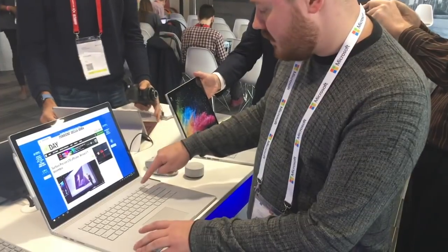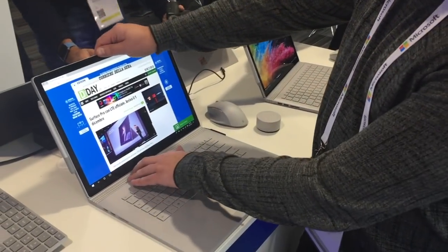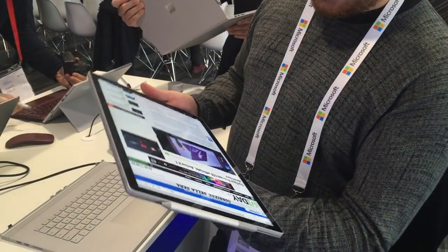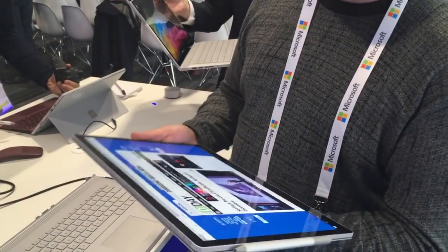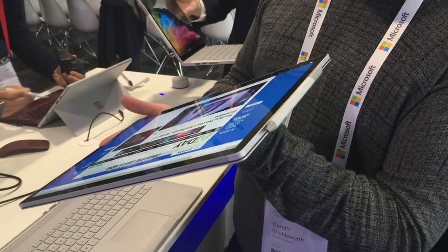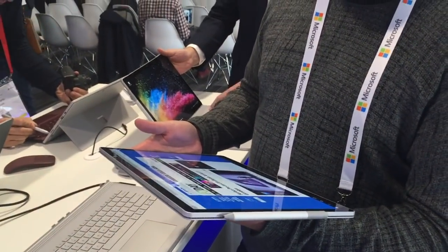You hold the attach button down here, and that will remove the top unit. When you remove the top unit, you've got the most powerful tablet ever created in your hand. It's the only tablet that has a quad-core processor in it, so you can take that anywhere and it's going to give you the power performance that you want in any situation.